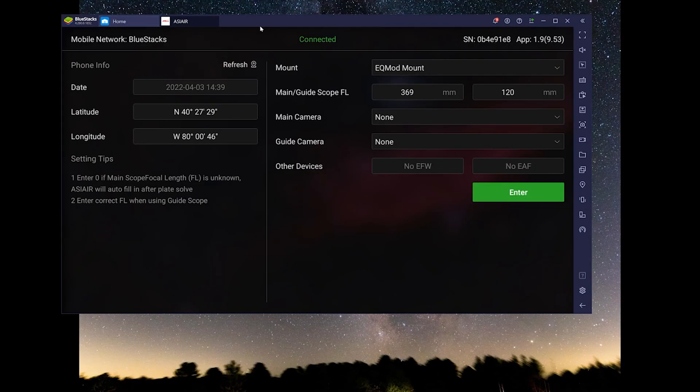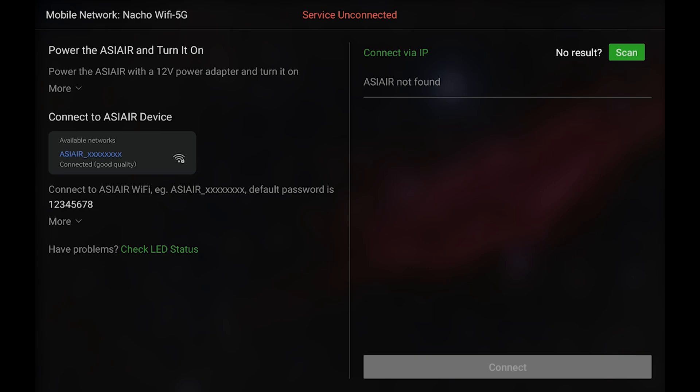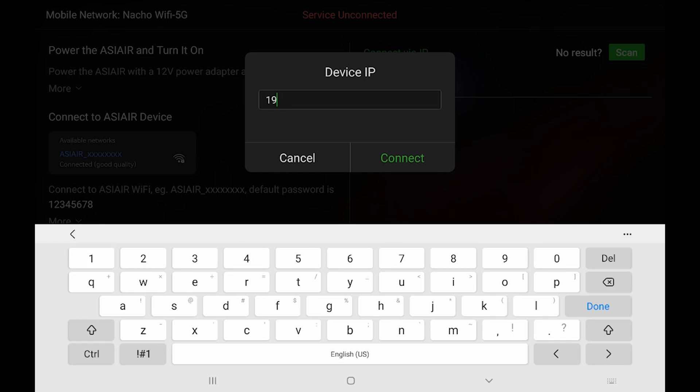Now that the update is done we can see that it's actually connected to the ASI Air. When you have it connected in station mode you can use a computer to control it, which is nice. When you have it all set up this way you don't need to use the repeater — just leave it in station mode and connect to your home Wi-Fi. If you can't see it, reconnect directly back to the ASI Air, find that IP address, then switch back to your Wi-Fi. You'll get a pop-up — hit scan, or if nothing shows up hit 'Device IP' and just type in the address, like 192.168.x.x depending on how your home network is set up.